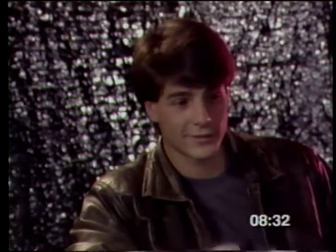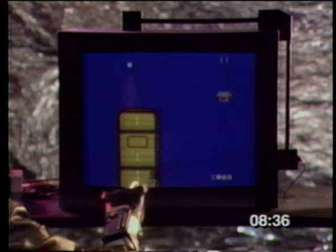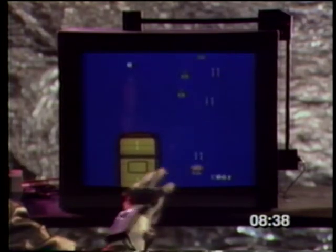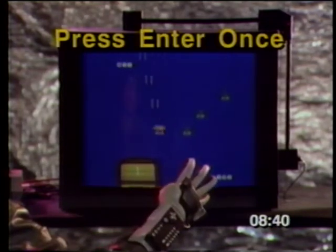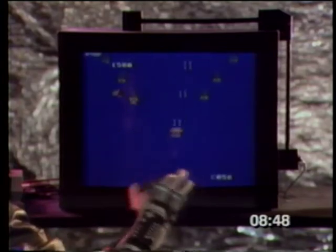Here's something else you can only do with the Power Glove: the A-B swap. Instead of your thumb acting as the A button and your index finger acting as the B, you may prefer it the other way around. At any point in a game, just press Enter once and you've switched them. Hit Enter again and it's back to normal. Try them both ways and see what works best for you in different games.